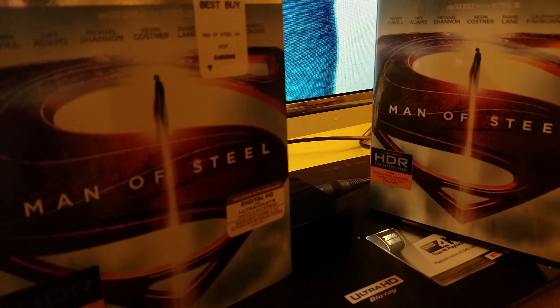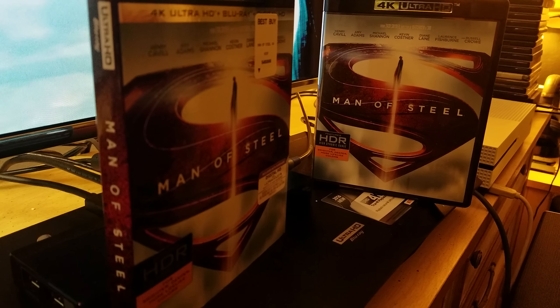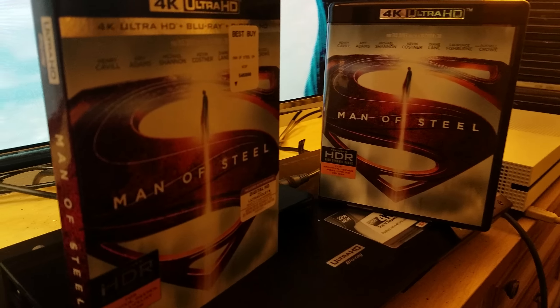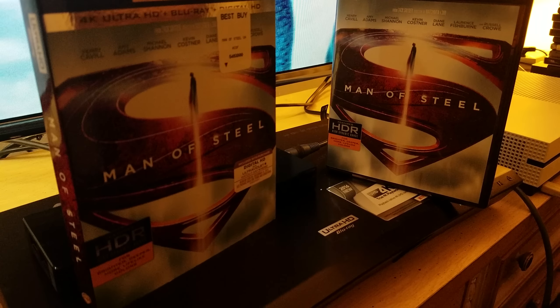The best way to showcase Man of Steel 4K UHD and point out the HDR a little bit is to turn off the audio and just show the footage. I'm gonna try this, but I cannot guarantee that Man of Steel won't be blocked by Warner Brothers — yes, Warner Brothers, Legendary Pictures, and DC Comics will destroy me. Anyway, let's go ahead and do this. Let's not waste any time.